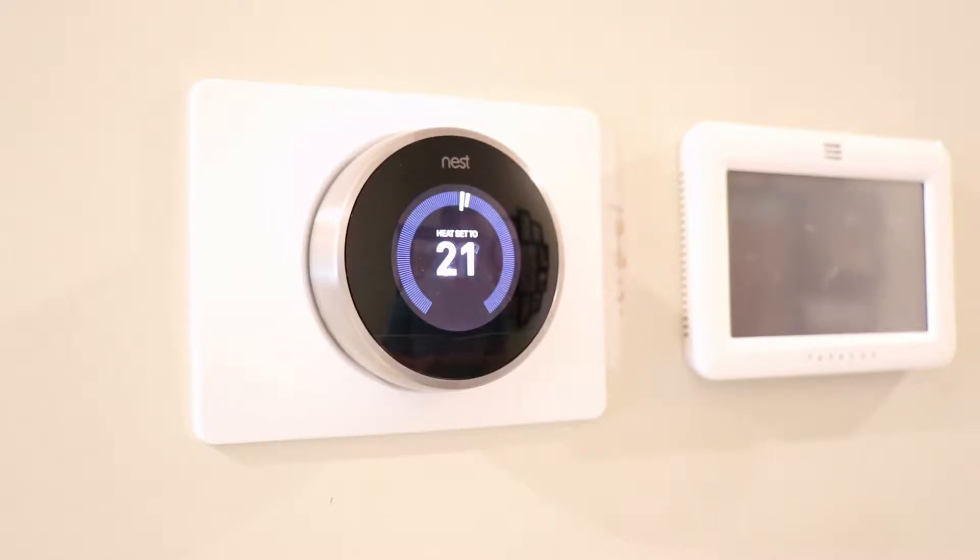Installation is actually pretty straightforward. Before you go ahead and purchase your Nest thermostat, you're going to want to make sure it works with the system that you have. Nest as well as the other smart thermostat manufacturers usually have a good compatibility checker on their website. I'll go ahead and put a link for the Nest one in the description below.